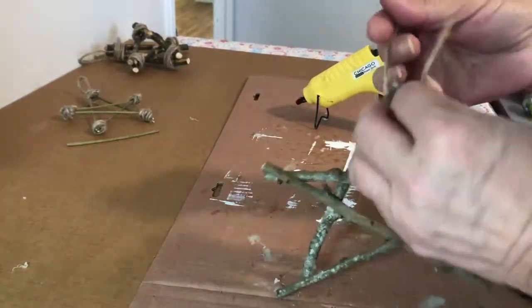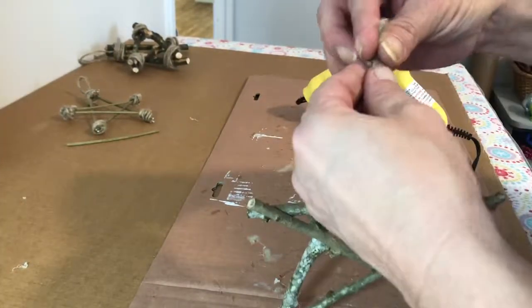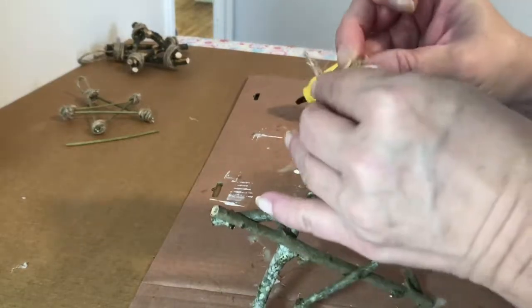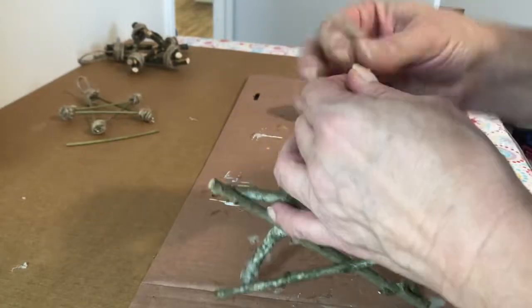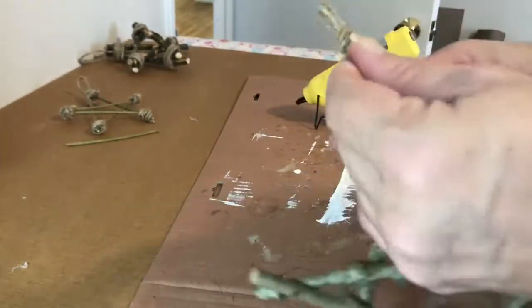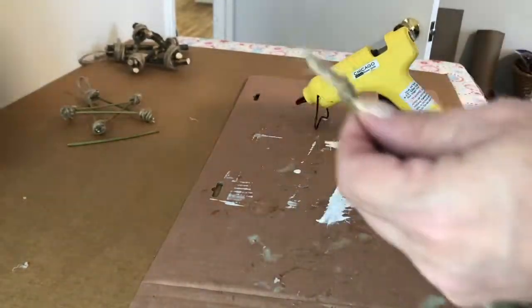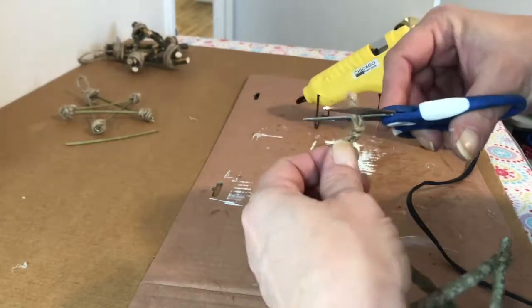The loop gives you something to put a Christmas hook through, or you can just hang it directly on a Christmas tree limb, which is what I did. I'm going to pull it to make sure it's real tight because I don't want the star to fall off. Then I'm going to cut off the excess ends of that knot.